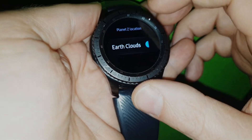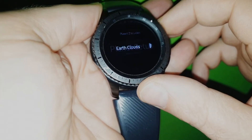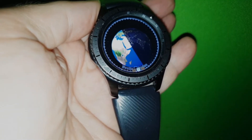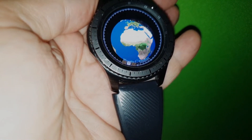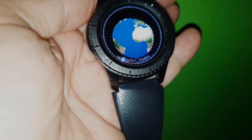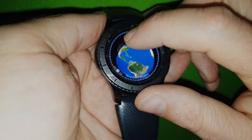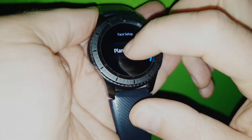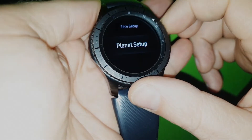You can also for Earth remove the clouds, actually, if you like that. But then it feels a little bit more flat, so I usually have this one on actually. So that's the planet setup you can do.